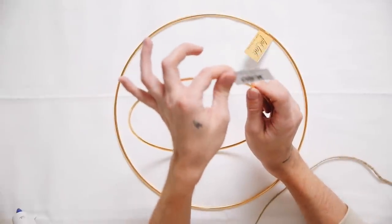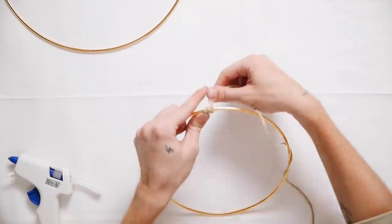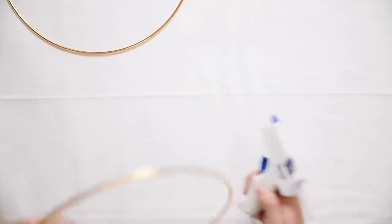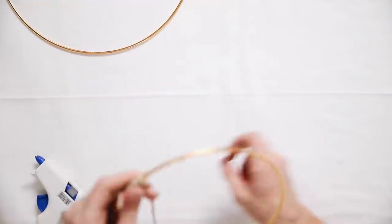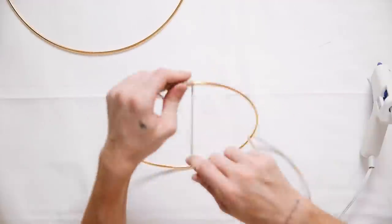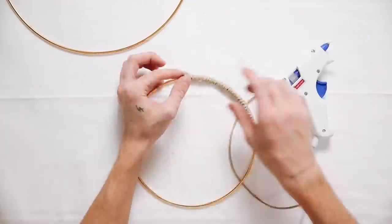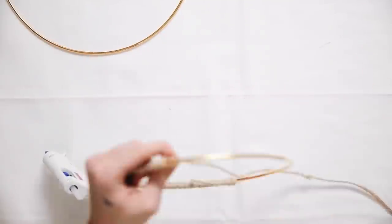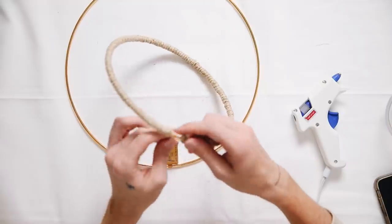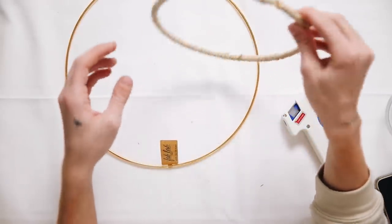I'm saving the best project for last! I'm starting with two metal rings I found at Joann's for about a dollar fifty each. I'm wrapping them with natural jute cording — also from Joann's — to create a natural look as opposed to the yellow brassy-looking rings. I went all the way around both rings completely. It took about an hour but if you're watching a TV show it's not a hard job, just a little time consuming.